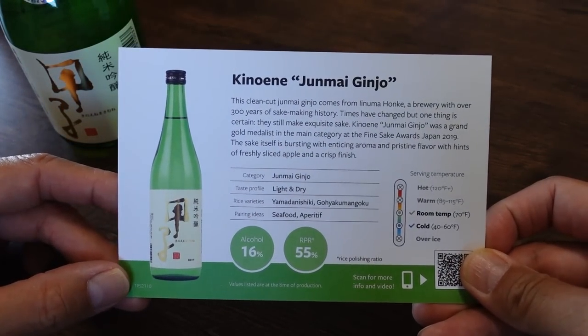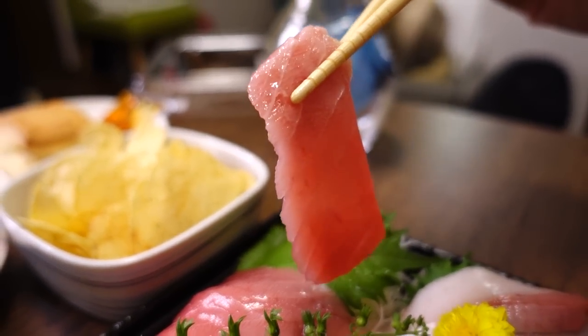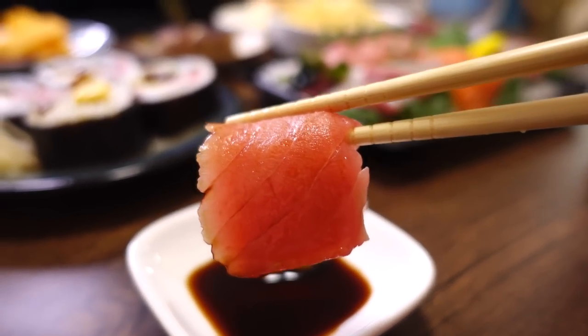On the tasting note it says this pairs well with seafood or as an aperitif. So we have some sashimi from our local supermarket — sake goes really well with sashimi. Itadakimasu! This sake makes the sashimi taste better, and the sashimi enhances the sake. They go hand in hand — a perfect pair.